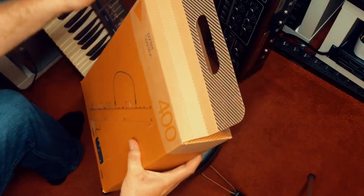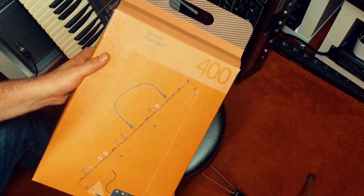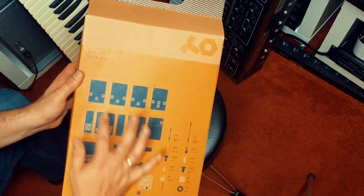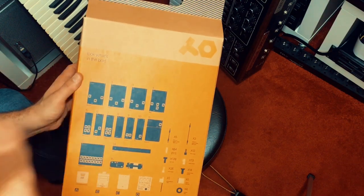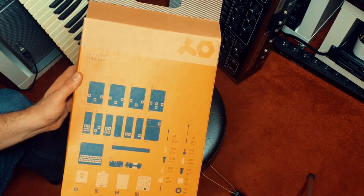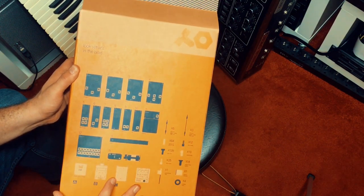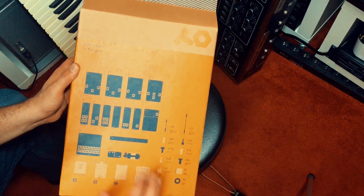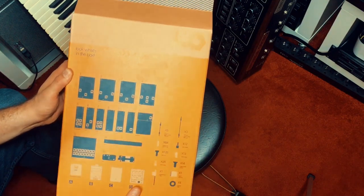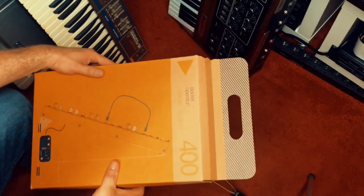It's a very nice box. Let's have a last look at the front where you can see the 400 in all its glory. On the backside you can see all the modules that are in the box — it says 'look what's in the box.' There are modules for the different waveforms, a speaker, a power supply, envelope, VCA, mixer, noise, random, LFO, the case, the sequencer, and all the screws and cables are listed here. It's a really nice design, as we'd expect from Teenage Engineering.